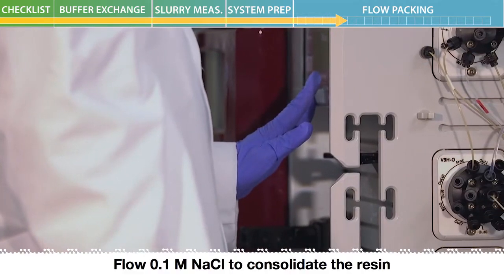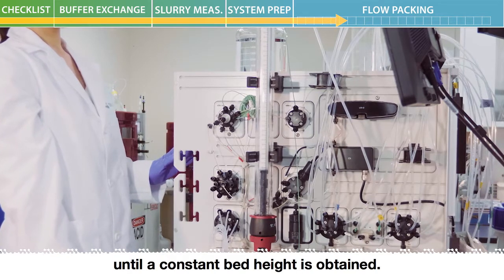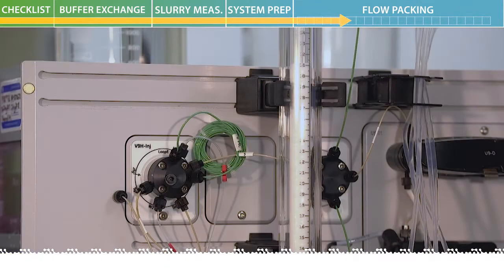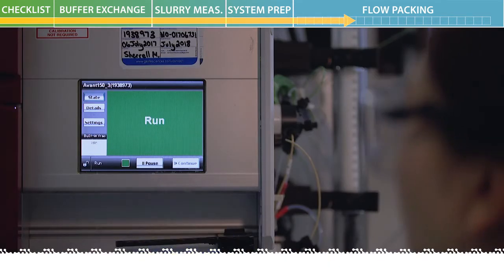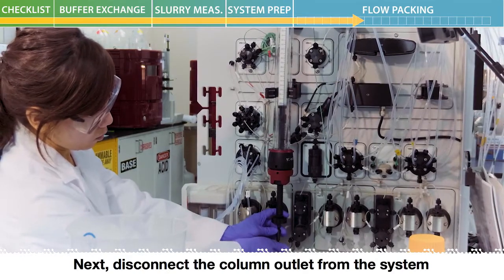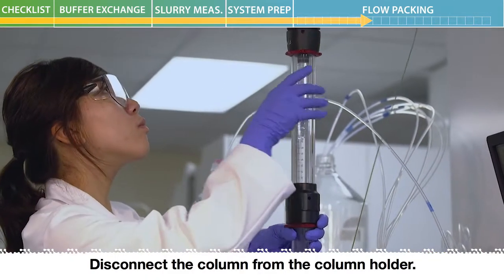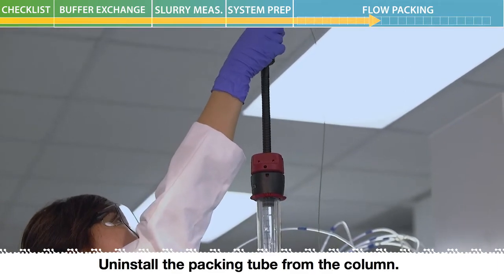Flow 0.1 molar sodium chloride to consolidate the resin until a constant bed height is obtained. In this video, the resin was consolidated at 800 centimeters per hour. After a constant bed height is obtained, stop the flow. Next, disconnect the column outlet from the system and install a stop plug. Disconnect the column from the column holder. Uninstall the packing tube from the column.